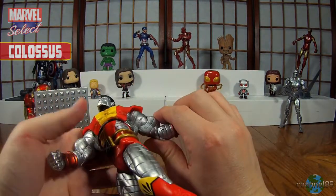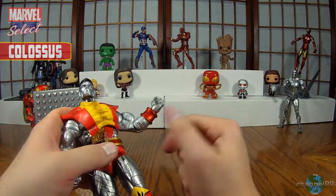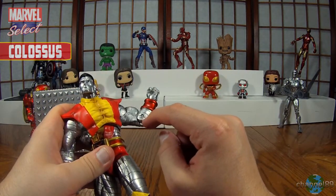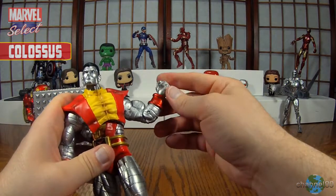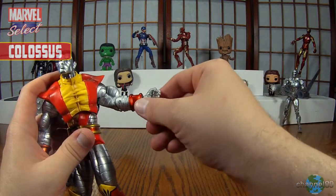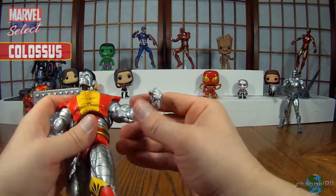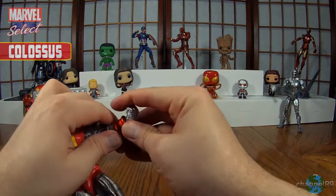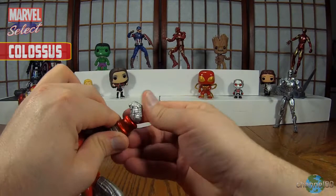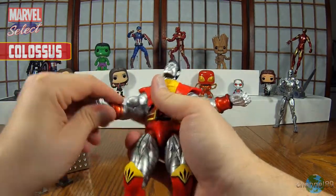He has a bicep swivel, so that's nice for some extra articulation — that goes all the way around. Just a single hinge elbow. Not sure why they did it with a peg like this where some of the other ones it's just hidden. I take a point off for that. There is what looks to be a wrist hinge, whereas none of the other ones seem to have that. It swivels all the way around and it bends — loose in there but it bends backwards and forward. The other hand has both fists, and yes they both bend. Good for that.